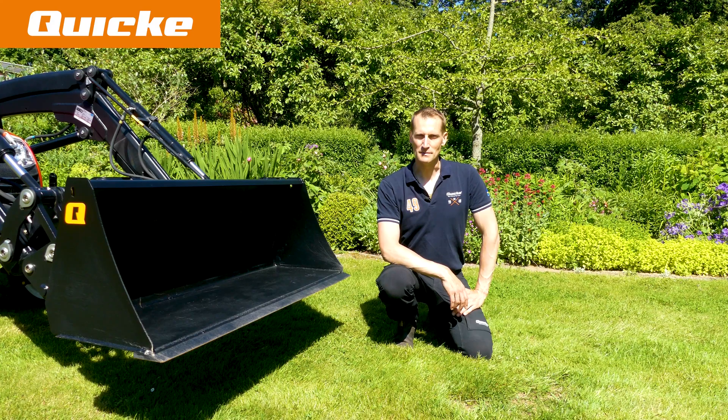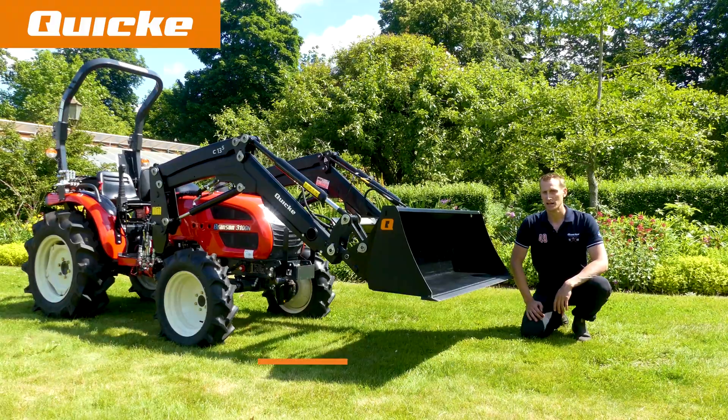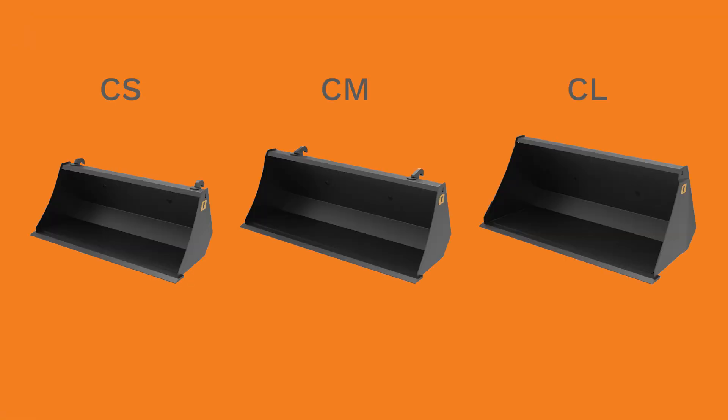Welcome to Quickie. Today I will present to you our bucket range for compact front loaders. Quickie compact buckets are built as general purpose buckets and are available in three sizes. We have named them CS, CM and CL,